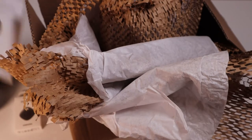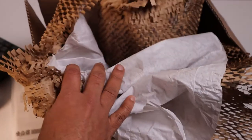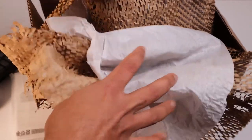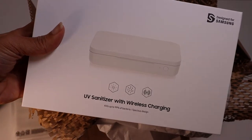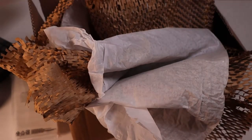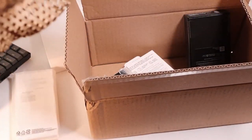The clear cover for the phone — let's protect that. And this is the UV sanitizer with wireless charging. Let's see how that works from Samsung. Let's take everything out.